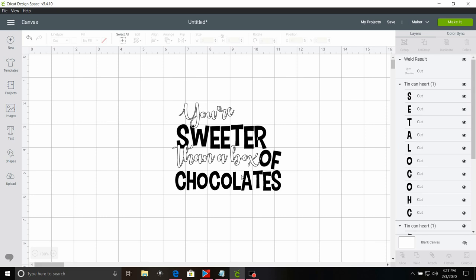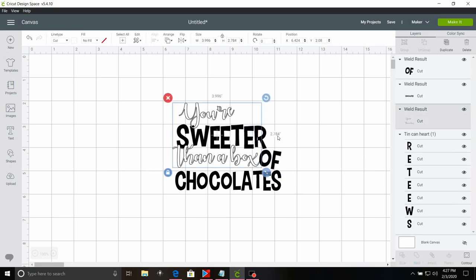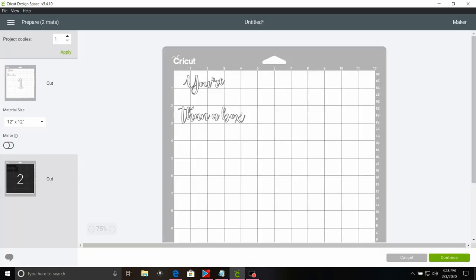Then we're going to select 'chocolates,' weld, 'of,' weld, and 'sweeter,' and click weld. Now all three pieces of the black, I want to go ahead and weld together. The design is roughly about 4.8 — so almost 5 inches wide by almost 4 inches tall. The box is 7 inches wide at the widest point and 6 inches tall from the bottom of the heart, so we want it to be big but we don't want it to overpower the tin. Now we're going to go ahead and select make it. Because we're cutting this in Oracal 651, we don't need to mirror it, so we're going to go ahead and click continue.